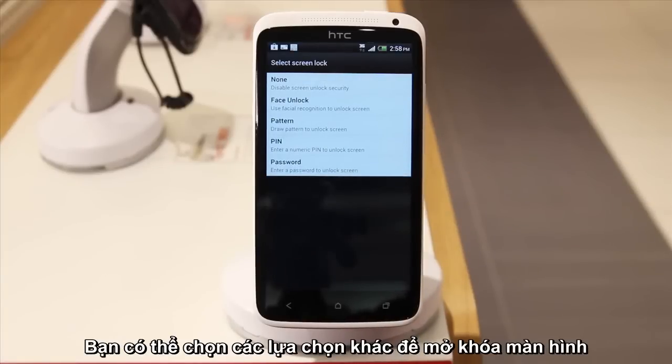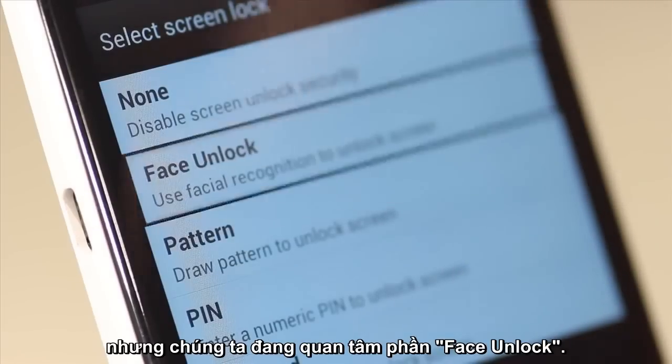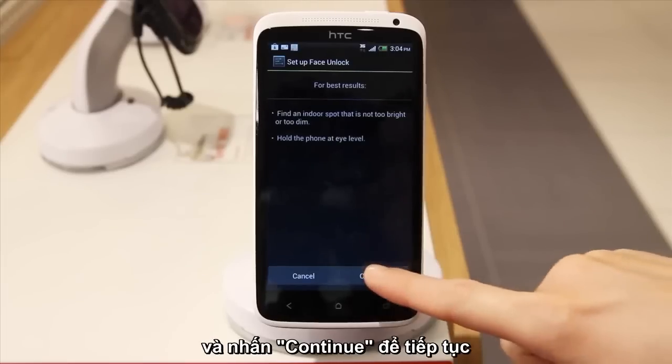You can pick a few different options to lock your screen, but we're interested in this one, Face Unlock. Tap to open. The phone will give you some tips to get the best results, then press Continue.